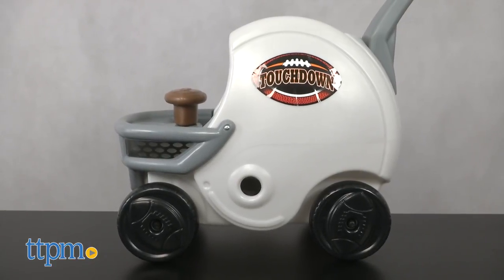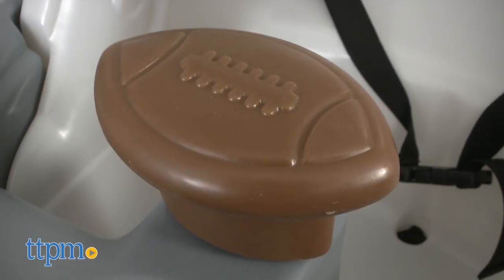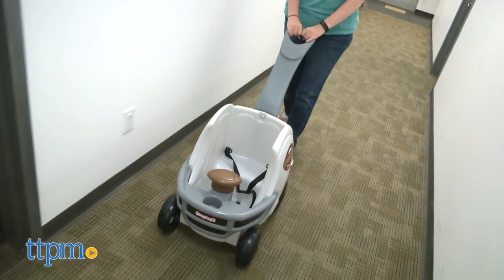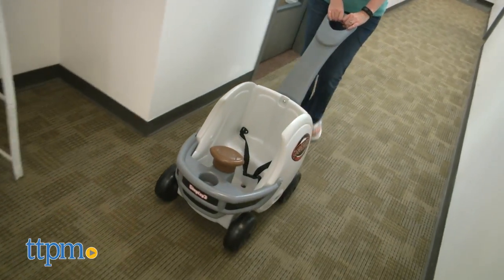It's a ride-on toy that looks like a football helmet. Children simply sit inside the helmet and hold onto the football-shaped steering wheel while parents use the push handle to push. The push handle does not steer the wheel, so while it's easy to go forward and backward, making turns is kind of cumbersome.